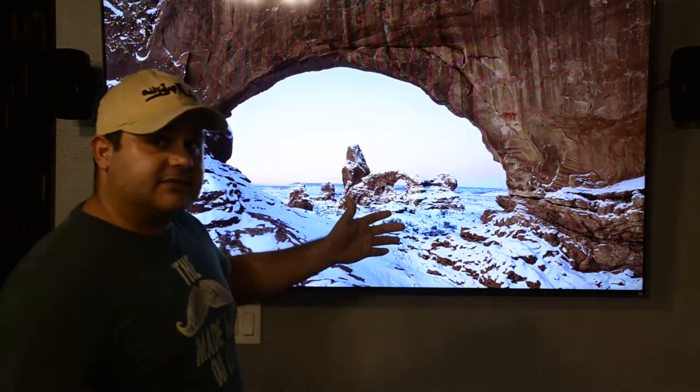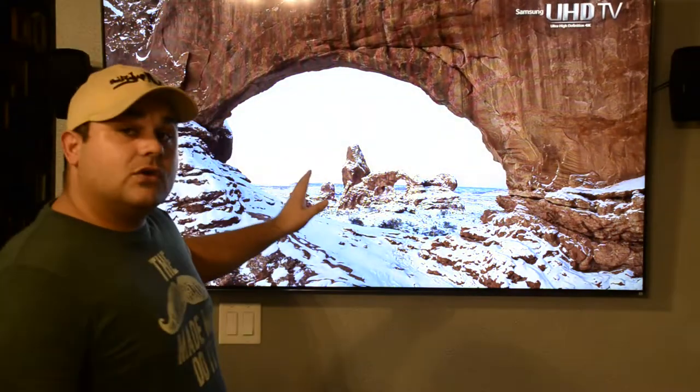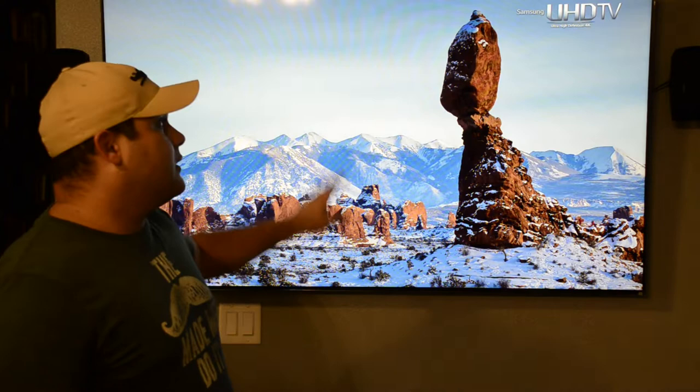Hello everyone, this is Eze and welcome back to another episode of Display Calibration. Today I'm going to show you the calibration settings for this amazing TV. This is the Vizio QLED series, which is the base of the P-series with the Quantum Dot technology base of Samsung.